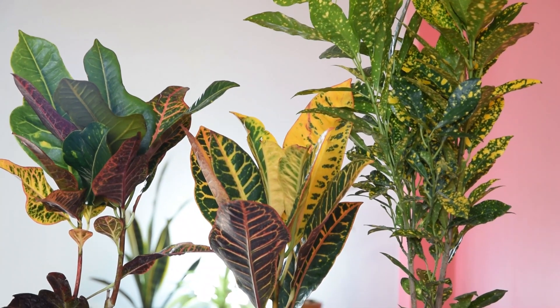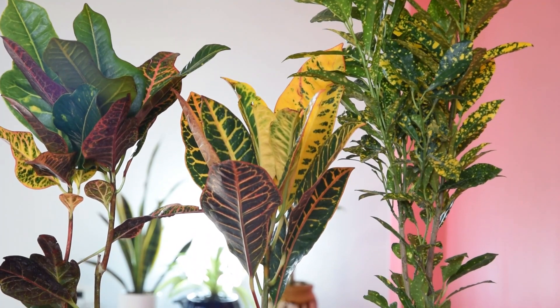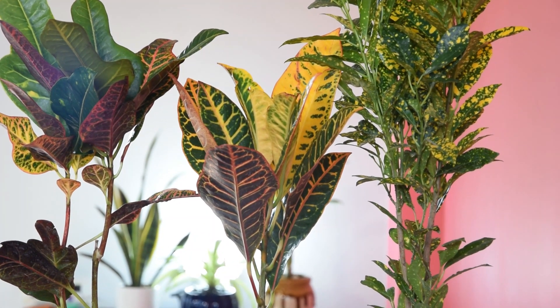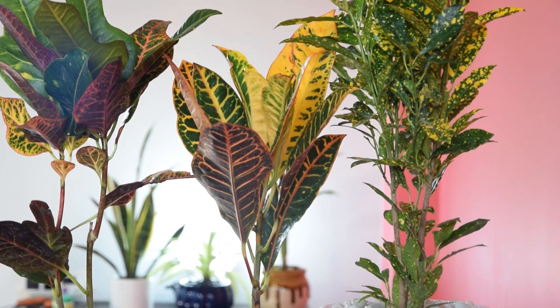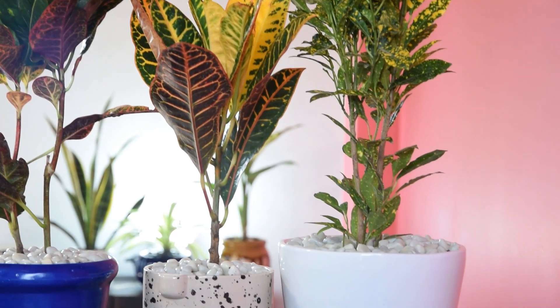The Croton's bright colors can draw just a great amount of attention to any space it occupies. Though it has quite the reputation of being a fussy plant, in reality, Croton can be a resilient and hard-to-kill house plant if the right care is given.